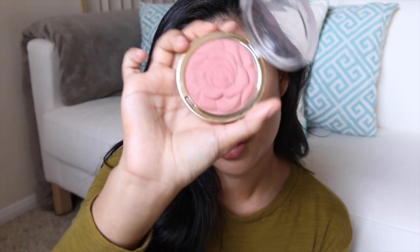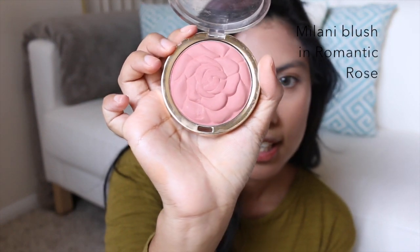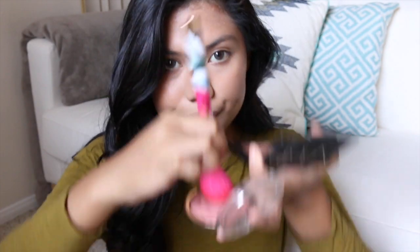Now that I'm done contouring my face, I'm going to use my Milani blush called Romantic Rose. I'm just going to add a little bit of colour to our face with my Sonia Kashuk brush.